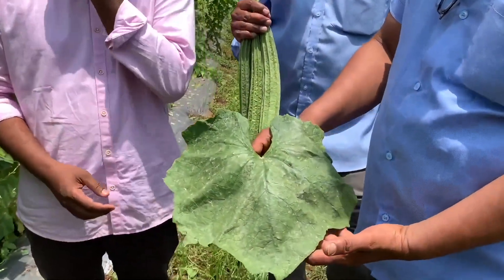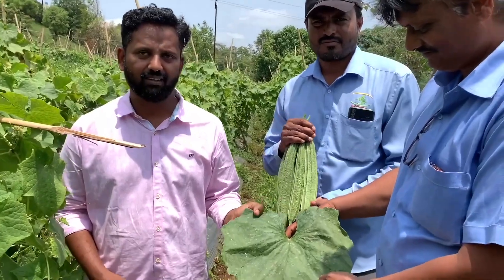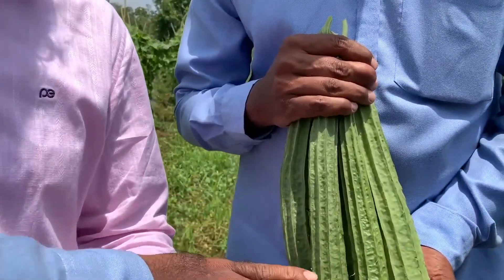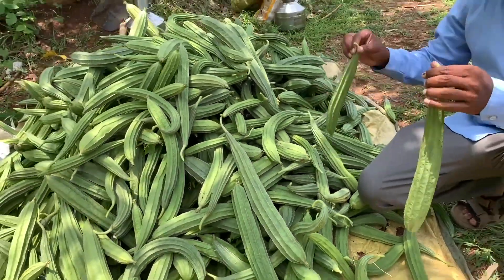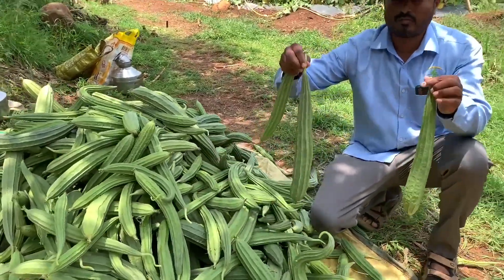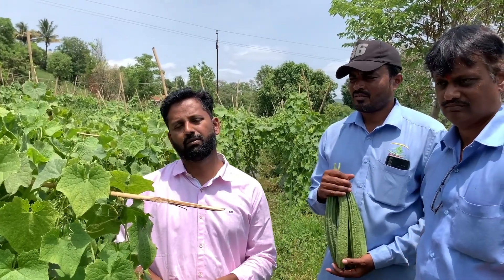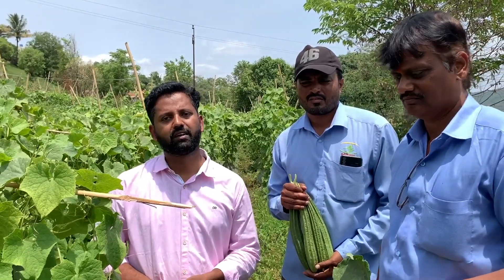The farmer is sharing experience about the technology. They are telling that the leaf is very broad in size. The size of ridge guard is 1.5 feet in height. The plot is three months old, and in three months the farmer has harvested nine tons of ridge guard from one acre, and the plot is still fresh.